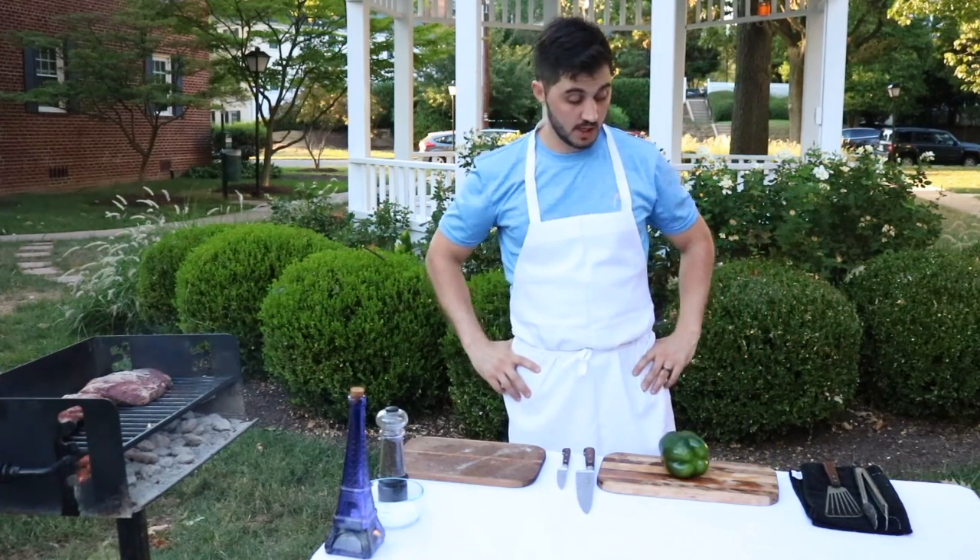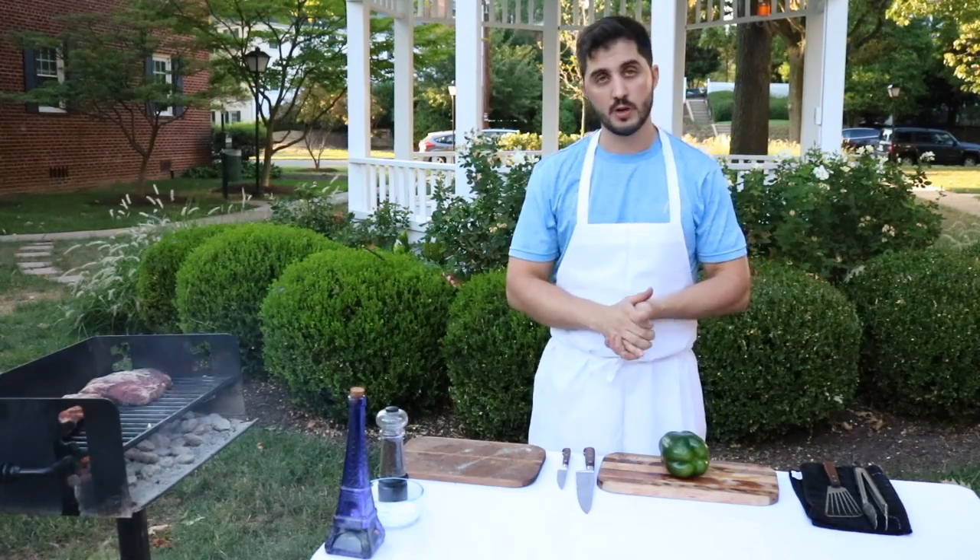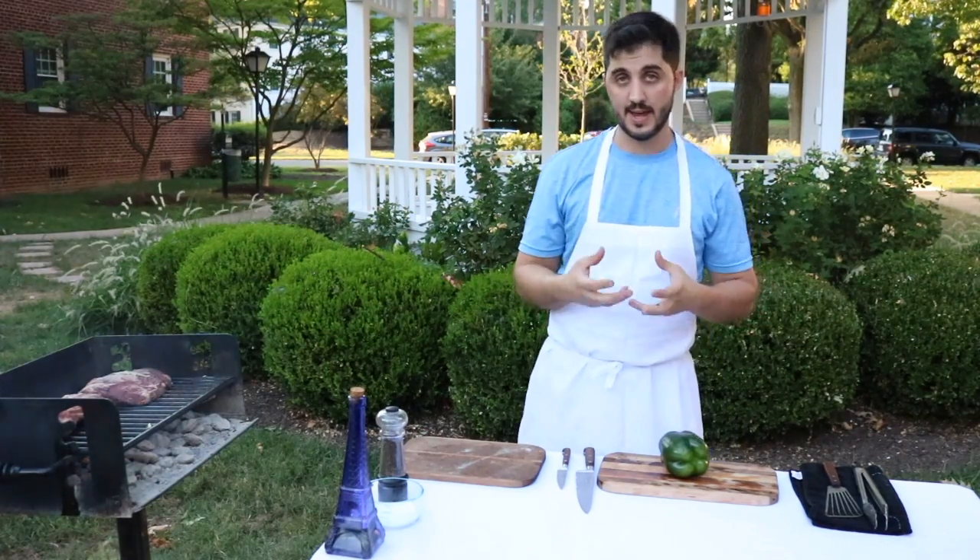Hi everyone, today in Argentine Chef I want to show you how we do a grilled pepper filled with an egg.